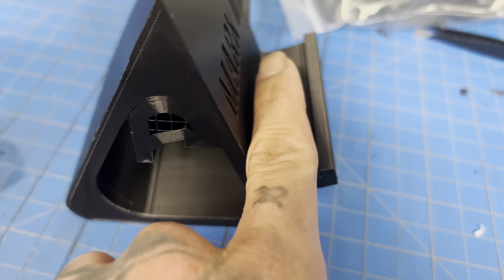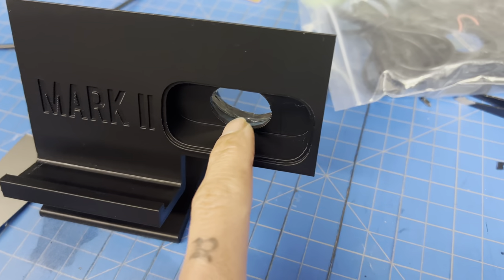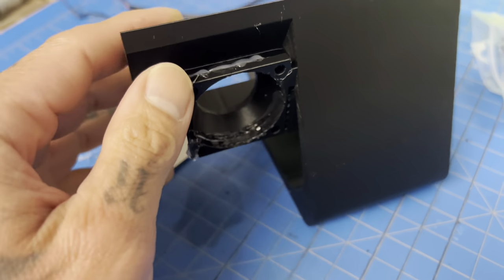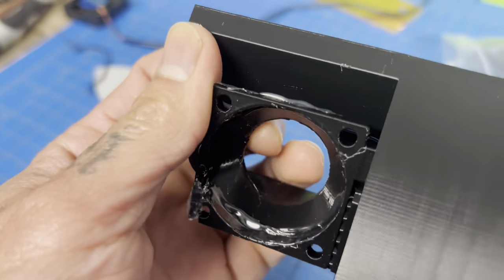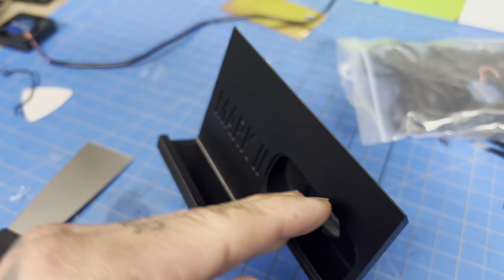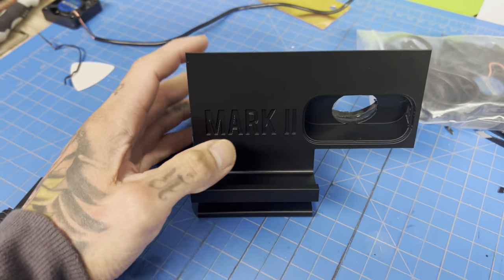This ledge is narrower so the Steam Deck sits a little bit more flush. We had a lightweight failed print and so we just hot glued it because this thing takes eight hours to print and I cannot be bothered to print it again.